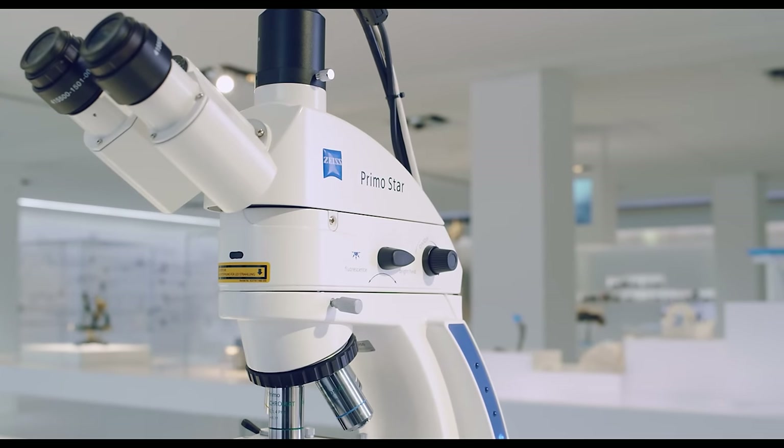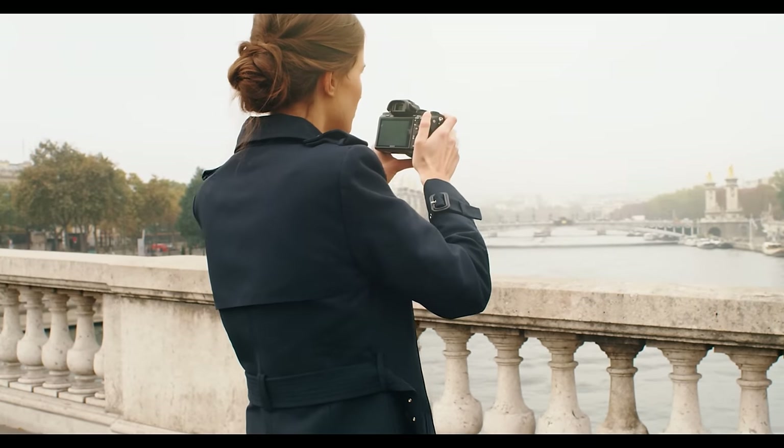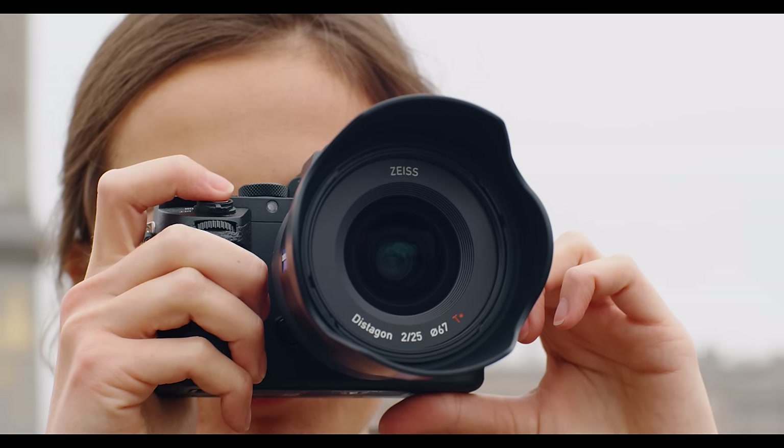Their level of quality is world renowned across multiple industries — it's not just spectacle lenses. If you want the best camera lens, the best telescopes, the best microscopes, binoculars, rifle scopes, you go to Zeiss. But when it comes to Zeiss spectacle lenses, the options can be quite confusing, so that is what this video is all about.